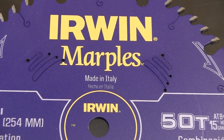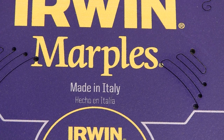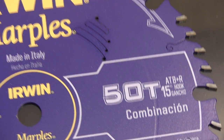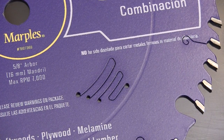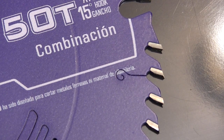When the folks at Irwin decided to start making table saw blades, they decided to make them in Italy, where great blades have come from for decades. The blade bodies are cut from high quality steel using super precise lasers. Lasers are also used to cut the anti-vibration and expansion slots. These little pigtail cuts keep the outside edge of the blade from distorting when it starts getting hot.